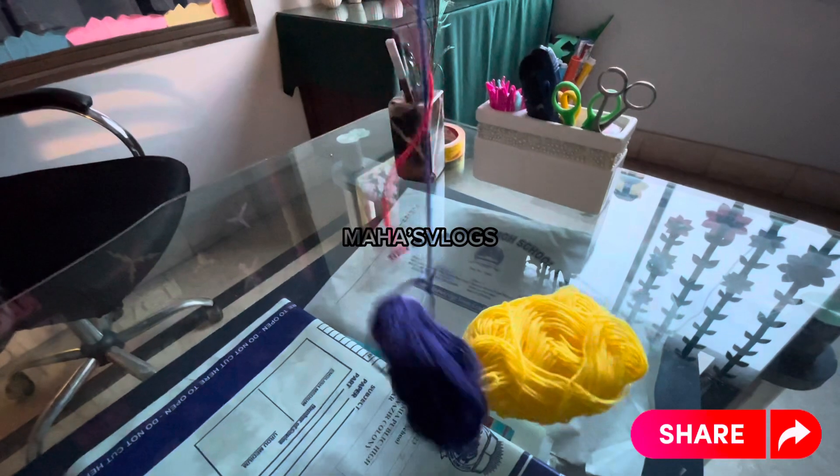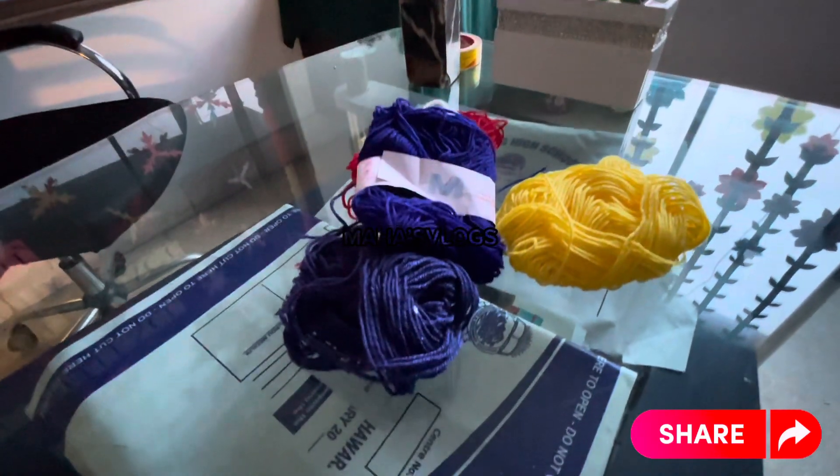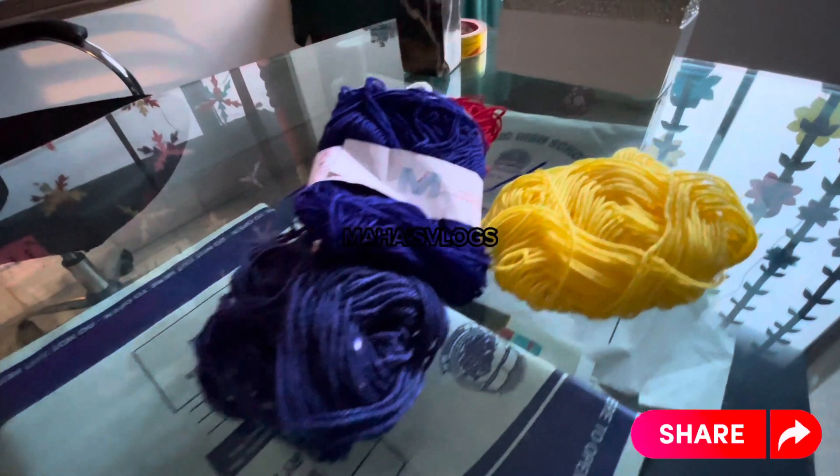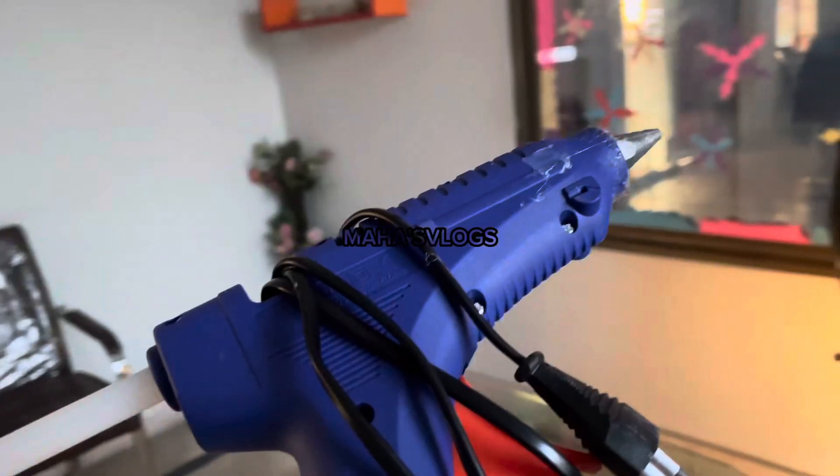Now we need woolen thread. Since we are making rainbow hangings, we need woolen thread in different colors — we use different woolen thread for each color. Now we also take the glue gun.